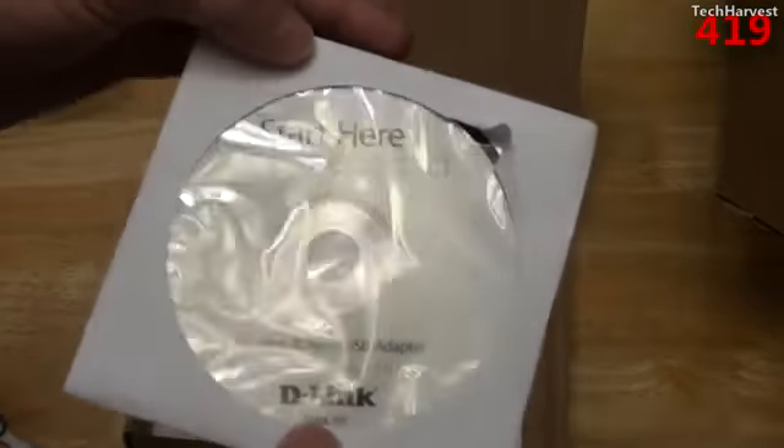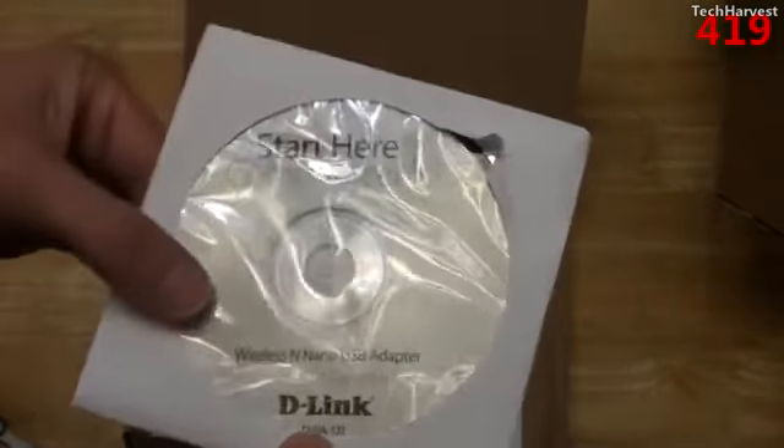You have a Start Here disk, and since I'm using Linux, I bought this adapter especially because supposedly you can use it right out of the box with Ubuntu Linux. So we'll see if that actually is the case. And of course you have some documentation down here.